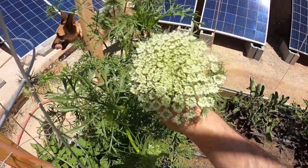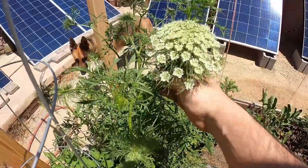Have you ever seen a carrot flower and make seeds? That's what it looks like.